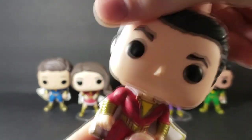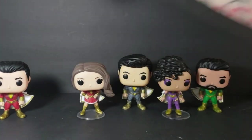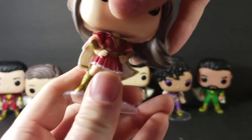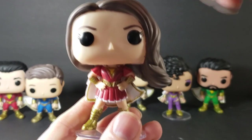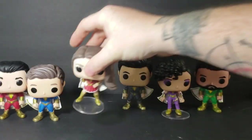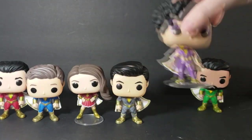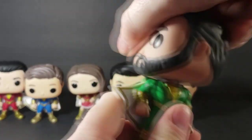As with most pops, Shazam's head does turn all the way around, as does Freddy's — it's kind of tight but it does. Mary's does as well; I was a little concerned that her head might get held up by her hair, but it does turn all the way around. Eugene's does as well, as does Darla's, and as does Pedro's.